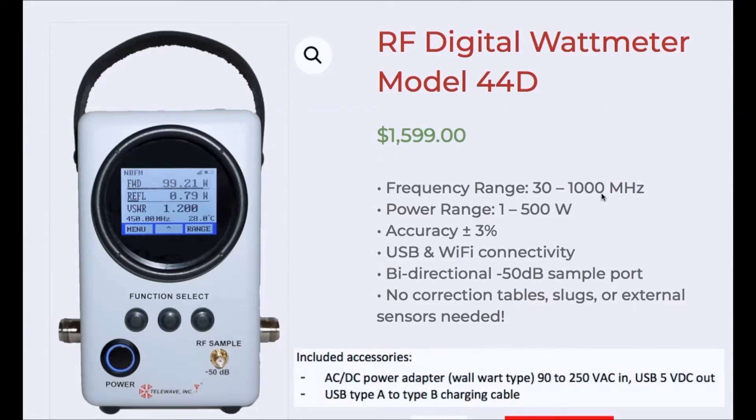The frequency range is 30 to 1000 megahertz. The power range is 1 to 500 watts. The accuracy is plus or minus three percent — that's three watts out of 100.